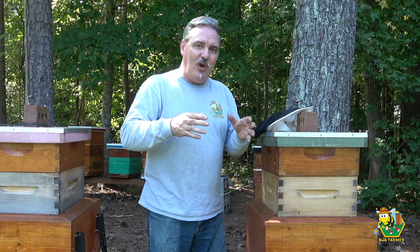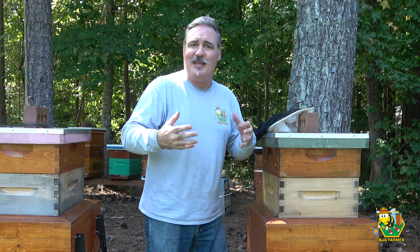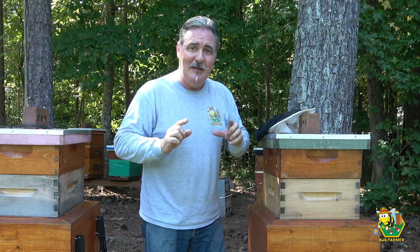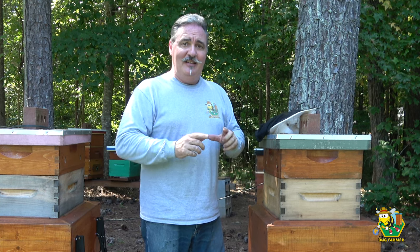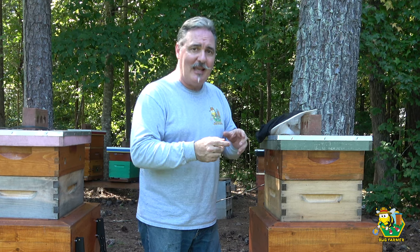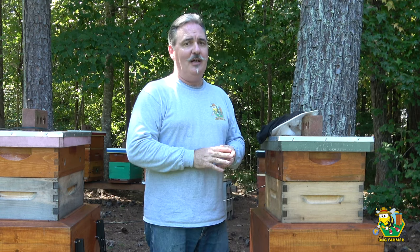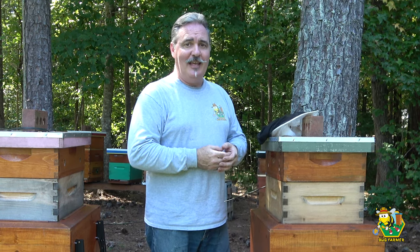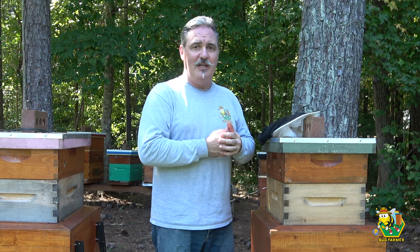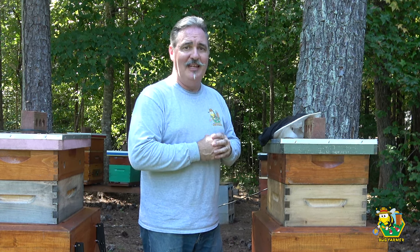I know that what I say about the Guardian entrance is usually just my opinion — whether I like it, whether I think it keeps hive beetles out, etc. But what I'm saying about the Guardian entrance today is a fact. It is preventing the girls from getting all of the pollen they collect back into their hives because bees are climbing up through the bottom and knocking the pollen out of their pollen baskets. It's hitting the ground, it's bringing ants to the hive, and it's costing the bees valuable resources that are in slim supply right now and that they really, really need.